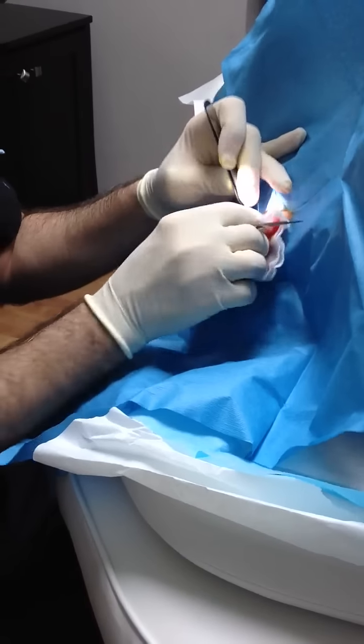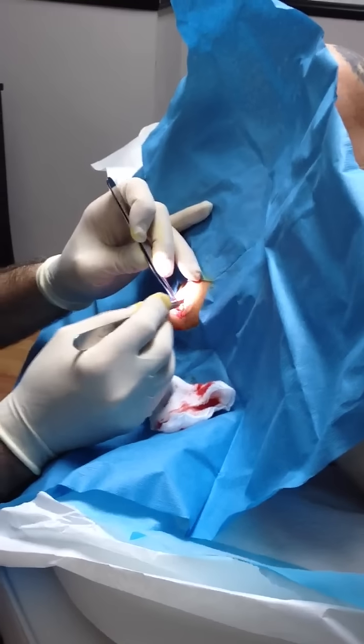See that? That's a healthy tissue on that side. Now it's healthy tissue.